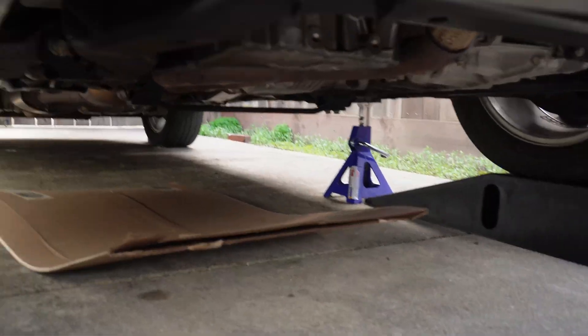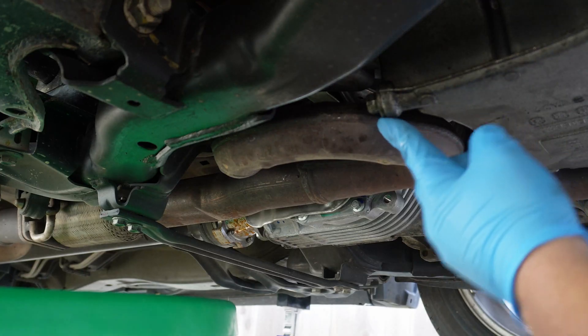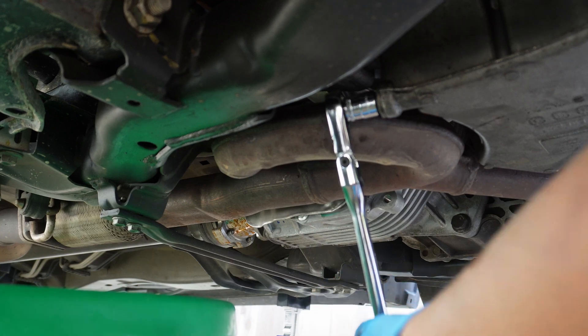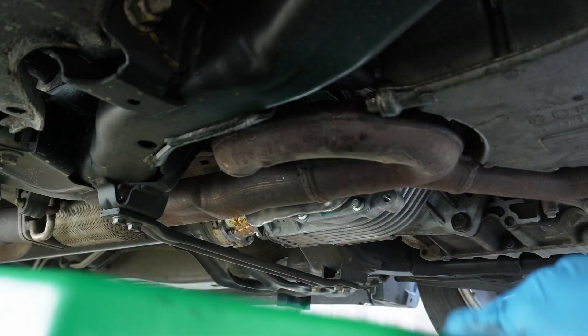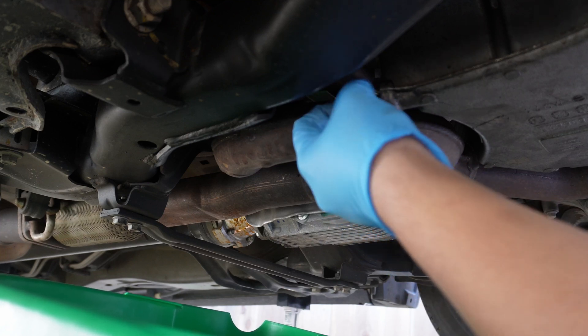Underneath the car, the location of the oil plug is here. You'll need a 15mm wrench or socket. I'm using a socket on a fairly long 3/8 ratchet to help break loose what I assume is an over-tightened drain plug. It's on a little tight, but not too bad. We'll finish removing the plug all the way and begin draining.